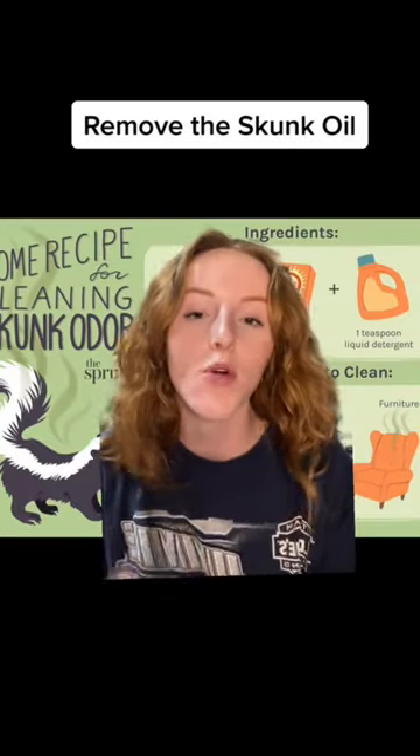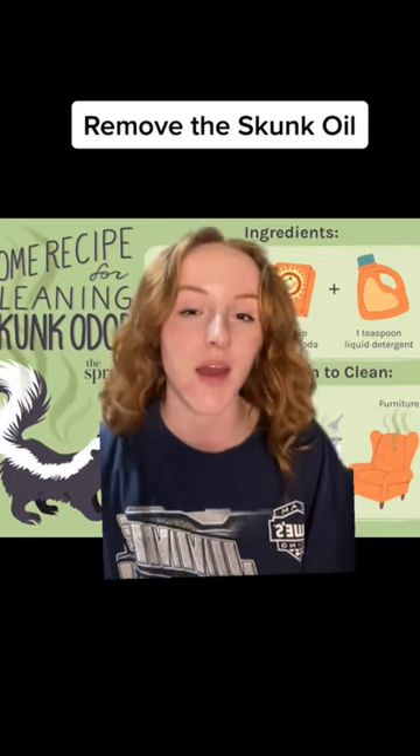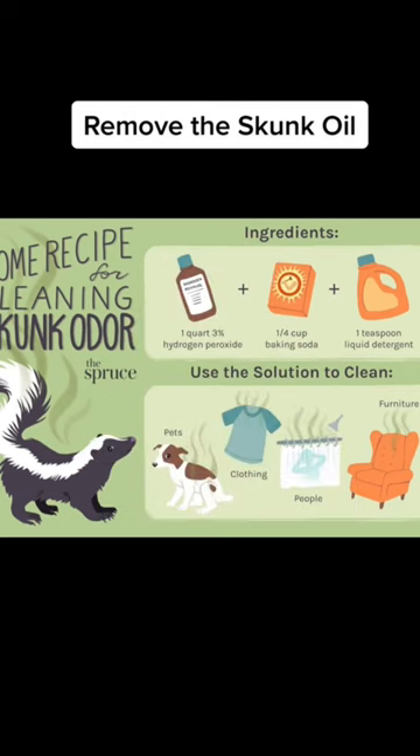Step two, we're gonna remove the oil. You're gonna scrub your dog for about 20 minutes. Do this outside with a hose if you can, to avoid getting that skunk smell in your house or in your tub. This is a great recipe to remove the smell — I will also put it in the caption of the video. As you use this mixture, be sure to avoid the dog's eyes.